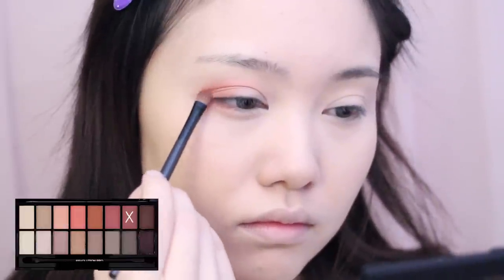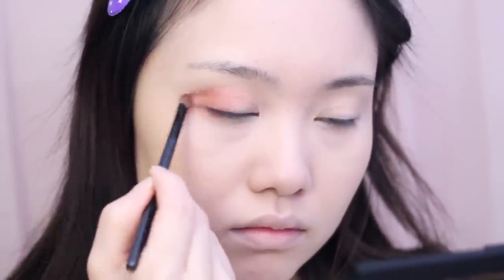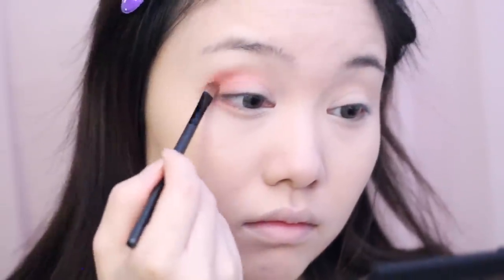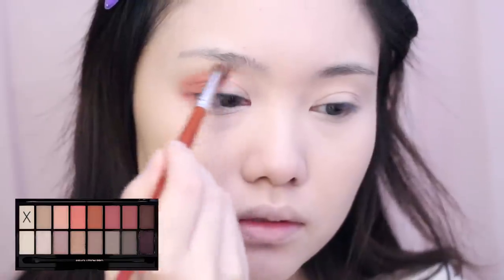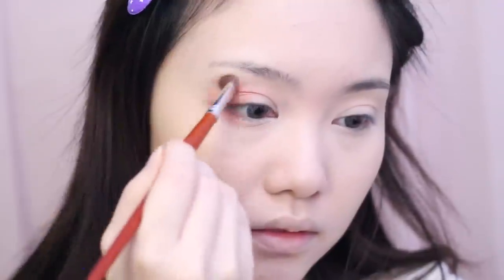Taking the color Tone, a wine red shadow, I'm placing this slightly above the crease as well as into the crease, then applying it to my lower lash line. I then took the color Bias, which is a light champagne color, and blended the shadow so it doesn't look so harsh.